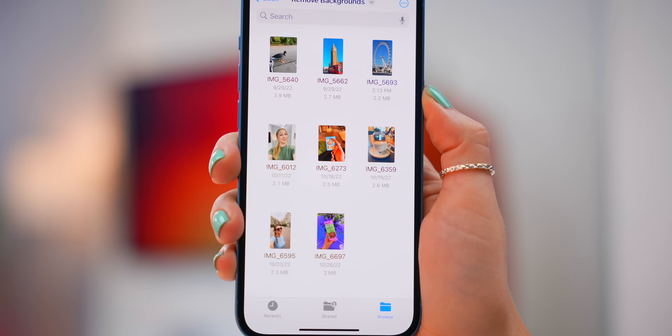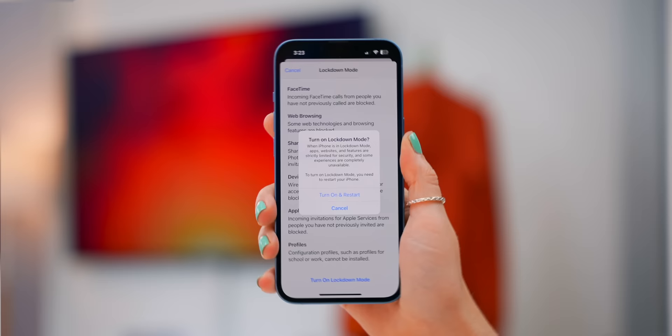You may think the iPhone 14 Pros have it all, but the iPhone 14 and 14 Plus are packed with a ton of features, like removing the background on hundreds of photos, some sweet customization, and blocking your phone from hackers. So let me show you the best tips and tricks because there's a lot.